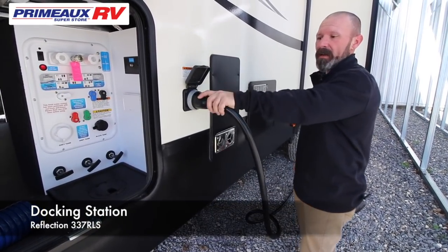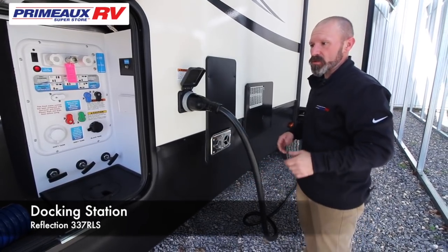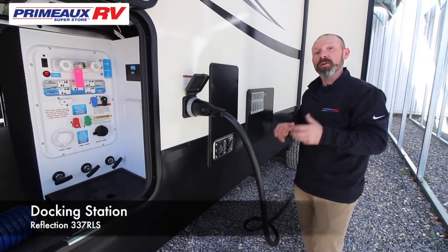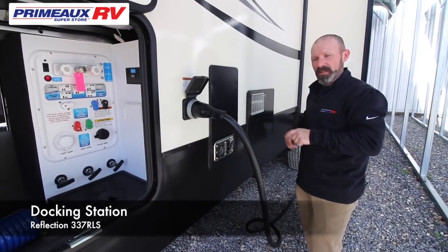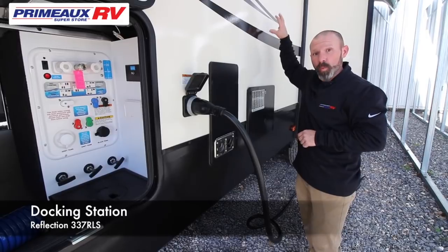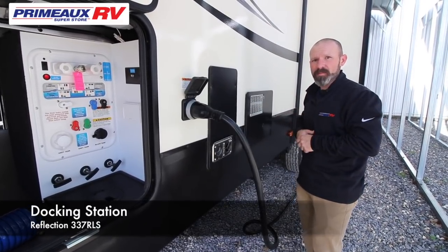Next to your exhaust, you're going to have where you plug in your shore power. This is a 50-amp unit, so if you call and they only have a 30-amp spot, remember you're going to need a pigtail adapter from 30 to the 50. And on the 30-amp, you can only run one AC in this unit — so be careful and make sure you have a 50-amp spot.